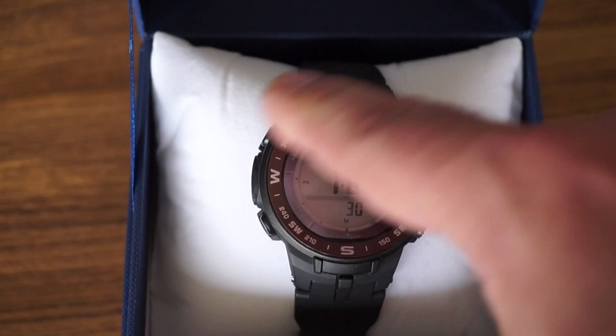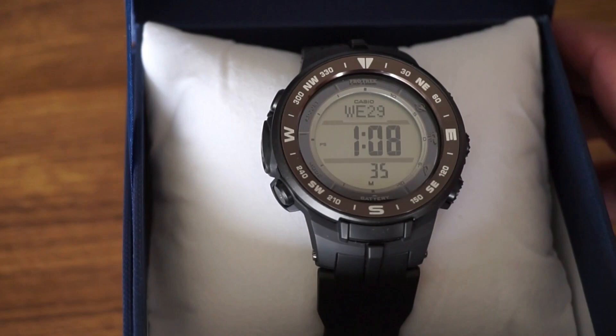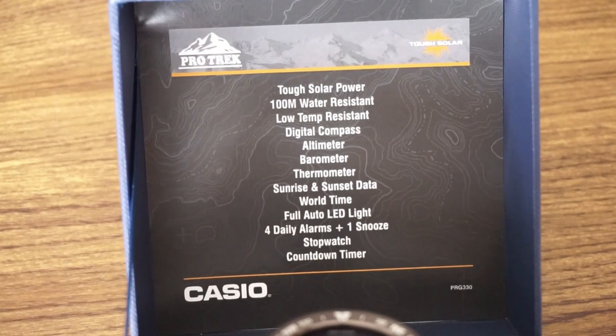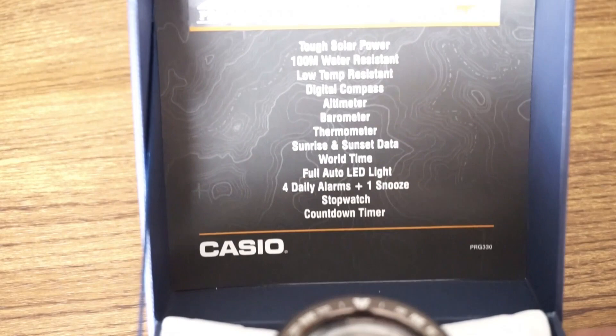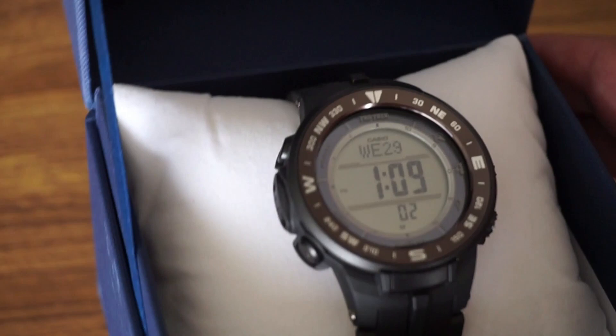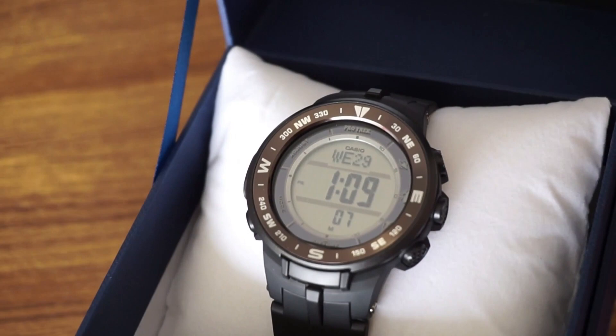This one has a black bezel. Let's run through all the features the ProTrek has to offer and why you might consider it as a daily wear watch. It has tough solar power, 100 meters of water resistance, low temperature resistant LCD — good for cold climates — a digital compass, altimeter, barometer, thermometer, sunrise and sunset data, world time, full auto LED light, four daily alarms, one snooze, stopwatch, and countdown timer. I'm going to fiddle around with it, check the altitude and temperature settings.